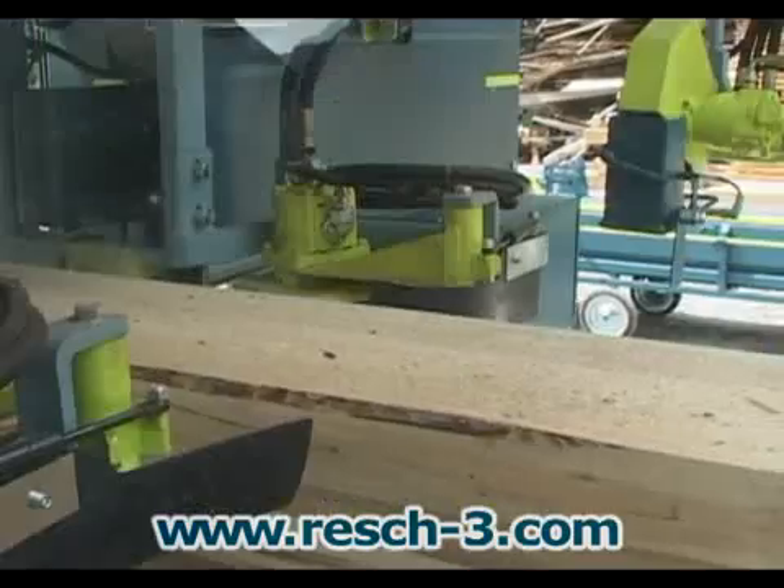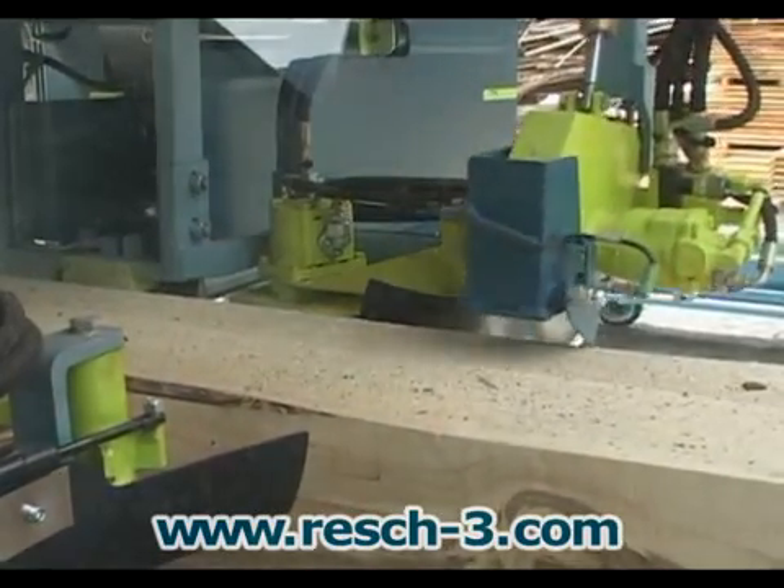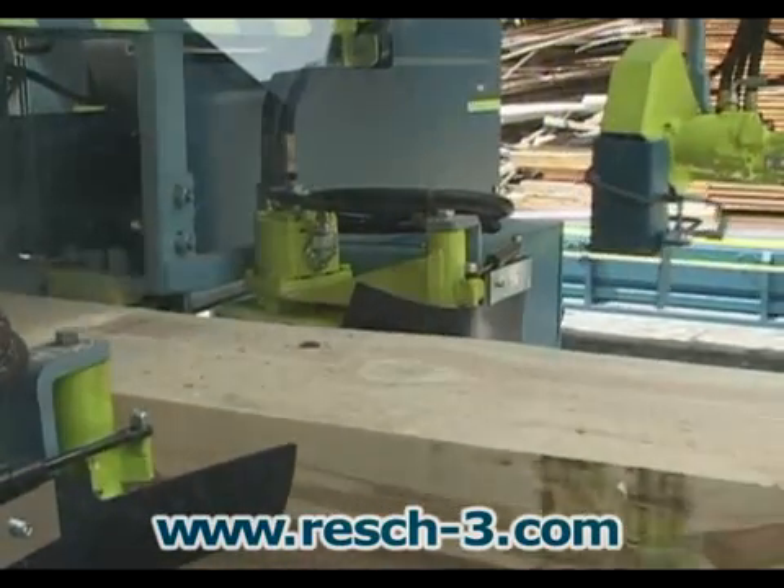During cutting, each plank can be trimmed automatically to the desired length. This saves a step in the process, since finished length can be taken from the bandsaw even with long timber.